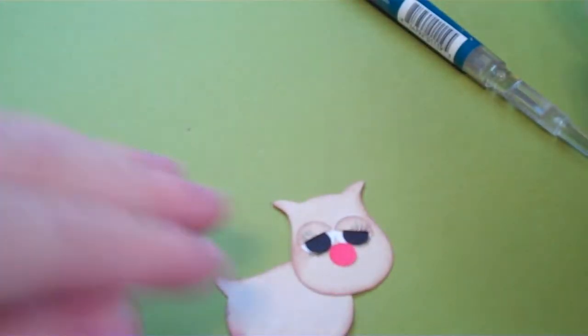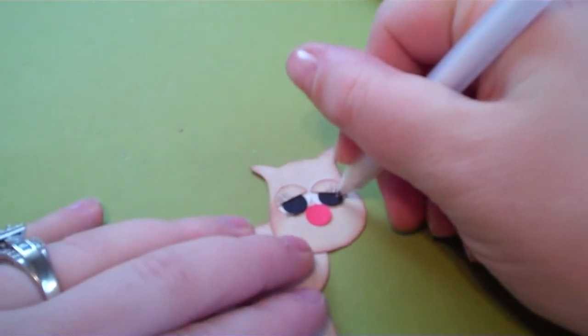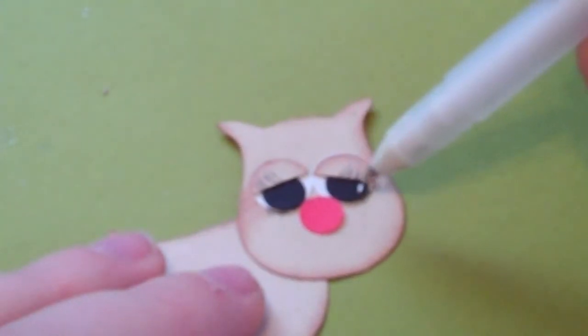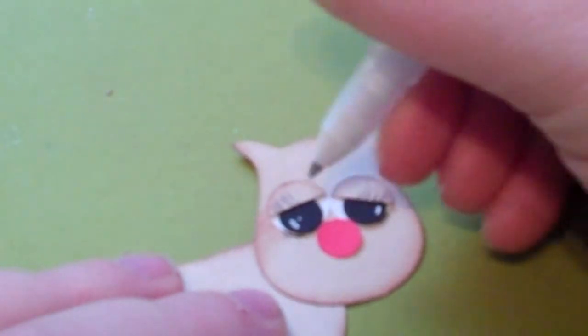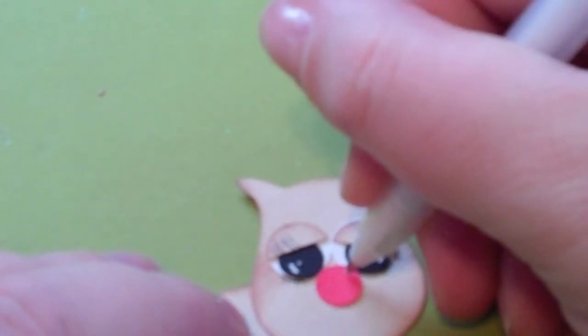Then you want to take a white gel pen — just to add to it. Again, if you don't have these items you can still create this. I'm just showing you what I did. I just did a little white in her eye just to give it more realistic look. I did a dot and just a little line on both eyes — you can do however you like. Then I also added some accenting on her nose — just a little mark right at the top, just to act as a little shine mark.